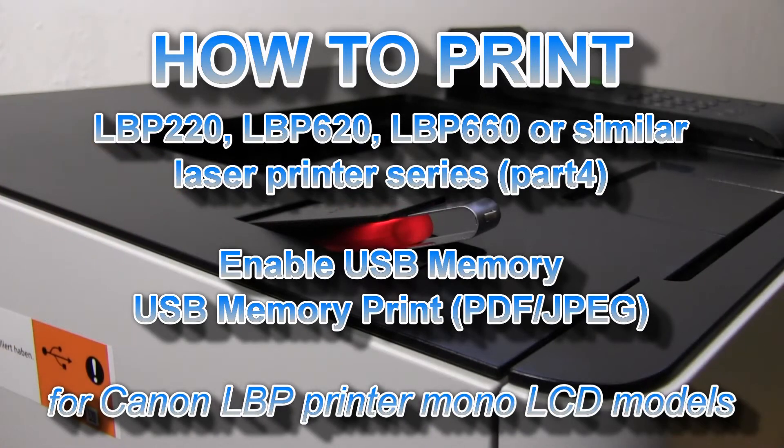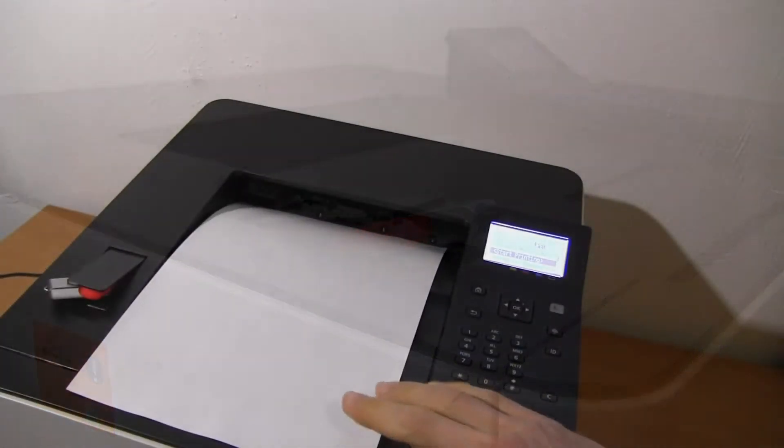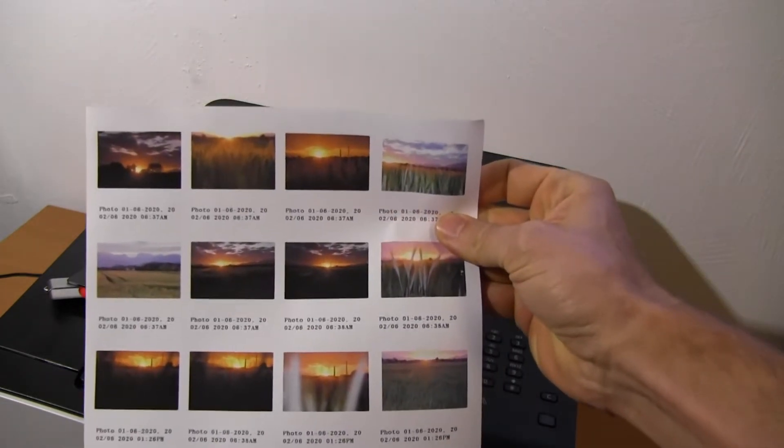Hello! In part 4 on LBP printers with 5-line LCD, I will show you how to print from USB memory and where to enable it, if it is restricted by default.